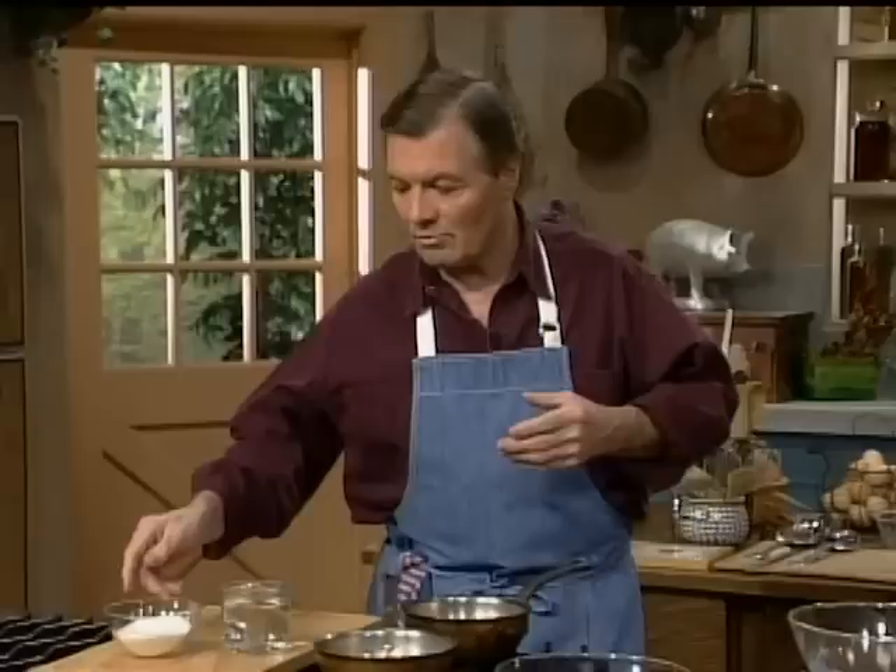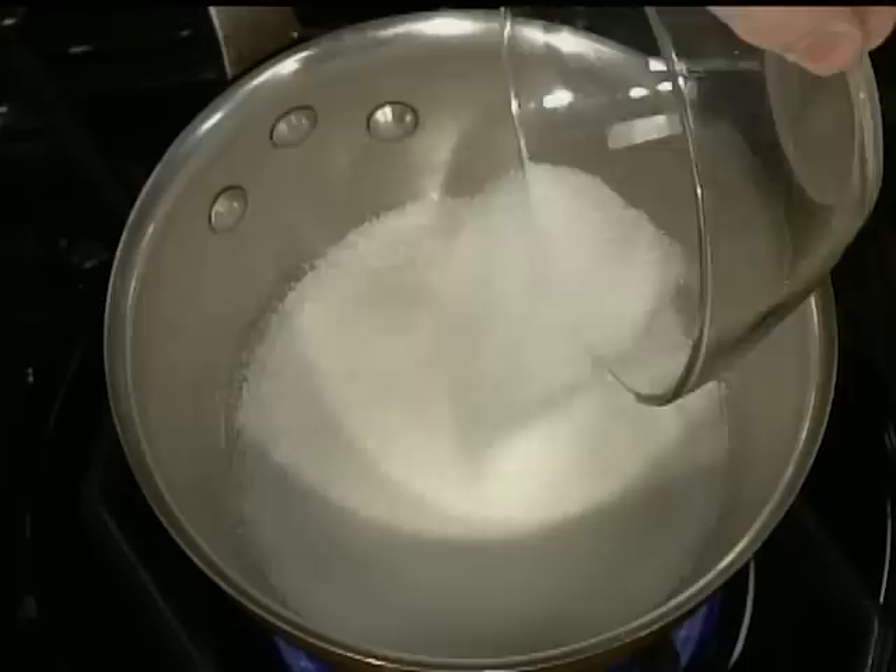We're going to do a meringue chocolate mousse, contrary to the conventional chocolate mousse which has a lot of cream and butter in it. With this one, we start with half a cup of sugar and a little bit of water — just enough to moisten the sugar. We want to bring that to what we call a soft ball — that is about 240 degrees — where the sugar starts forming a little ball. That would be the base of a meringue — what we call an Italian meringue, like a boiled frosting.